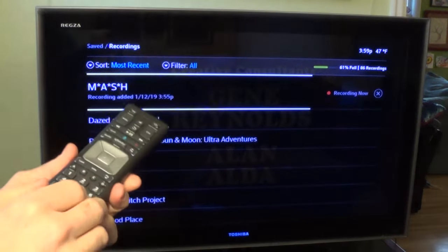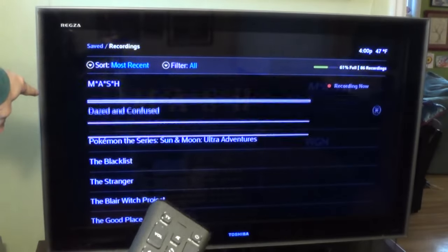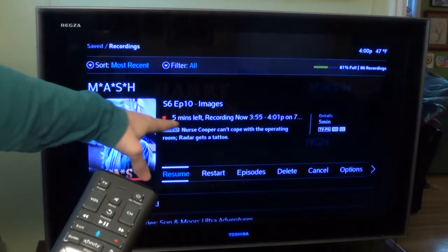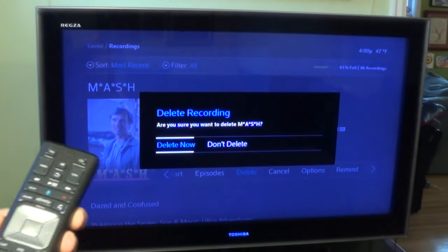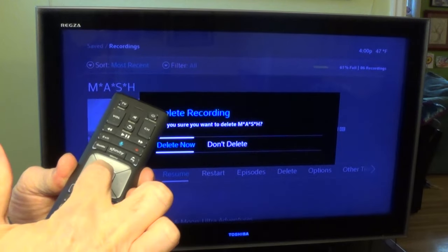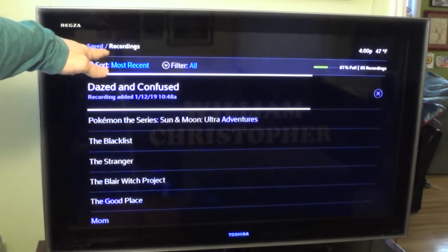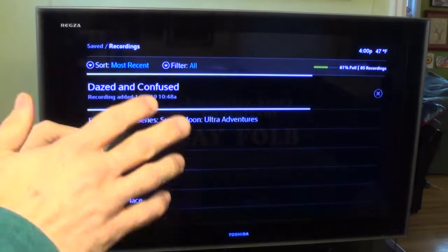Now if I've already watched this episode and want to delete it, that's easy enough to do. I select it, hit OK, which brings back the menu. I can move to the right to Delete, hit OK in the middle, and it says 'Delete Now or Don't Delete.' If I change my mind, I could hit Don't Delete. But I hit Delete Now, and it says your request is processed — now it's no longer on the menu.